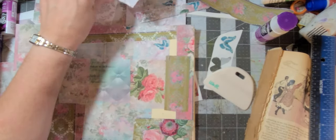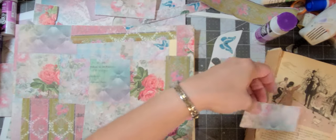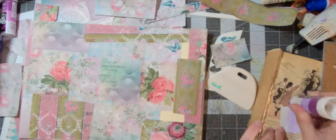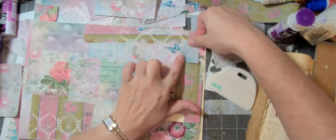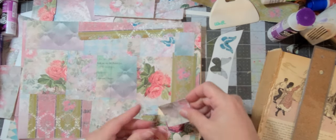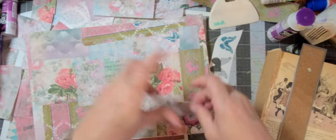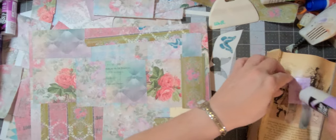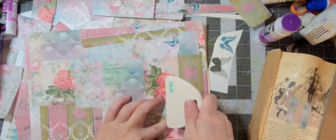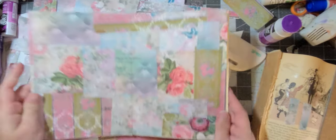I'll find a couple of little pieces to put there, there, and there. This blue one matches the butterfly, and this rose there. Oh, I almost cut it too short — let's trim it this way. Trimmed it the wrong way a little bit, almost had a whoopsie. I really love the way that came out.